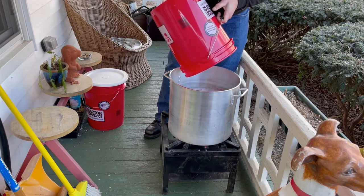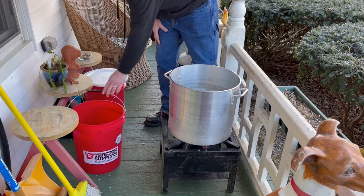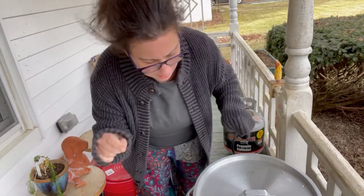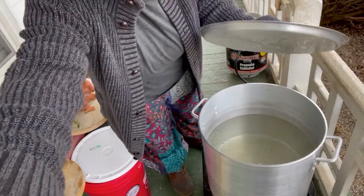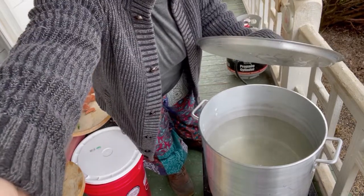We're going to give it an hour with the lid on and see if we can bring it up to temp. After about an hour, you can see it's starting to steam — the ice has melted and at the very bottom it's just starting to simmer. We'll leave it partially covered until it comes to a boil, then take the lid off.